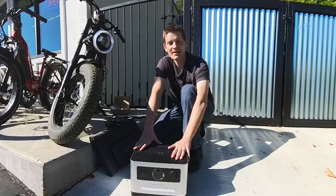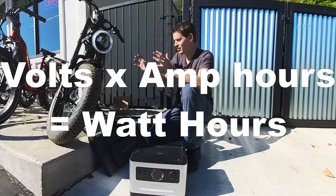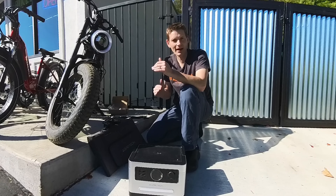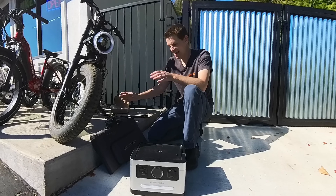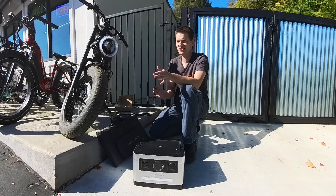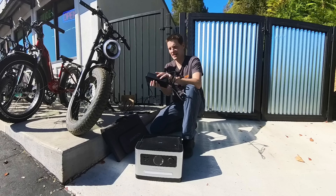This one is 999 watt-hours, which means in theory, as long as our e-bike battery is less than 999 watt-hours, we should be able to get a full charge even if we don't have the solar panel plugged in. You do have to account for some efficiency losses — I'll get into that a little bit later. But this is the easy setup.